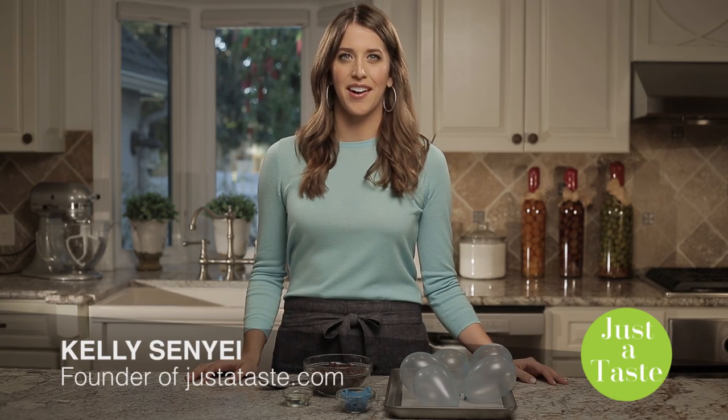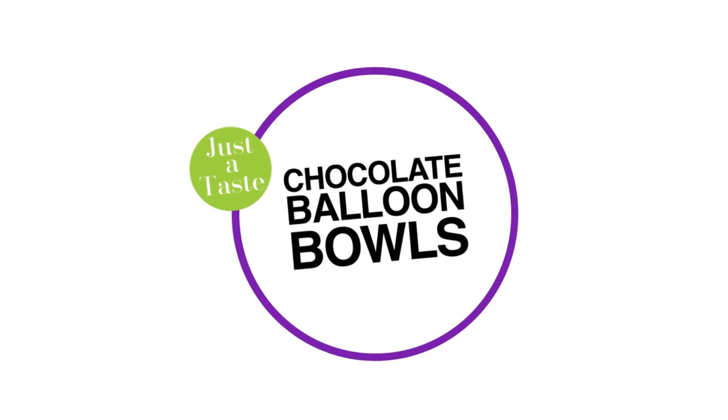I'm Kelly Senye from justataste.com. If you're ready to take your dessert to a whole new level, then grab some chocolate chips and some balloons and get ready for this eye-popping dessert. An edible serving dish is the ultimate way to impress guests, and making these chocolate balloons at home couldn't be easier.